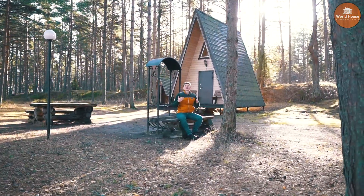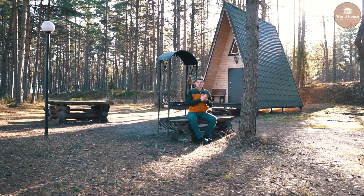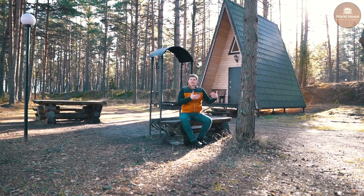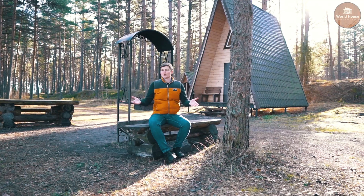This type of chalet was chosen deliberately — it has a large width and fits well as a vacation space or a weekend home where you can just go and relax away from the city.